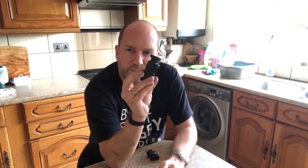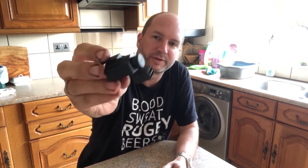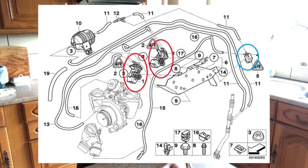On this one I'm going to replace the two boost converter valves and the diverter valve to hopefully sort out the boosting issues that I'm having.